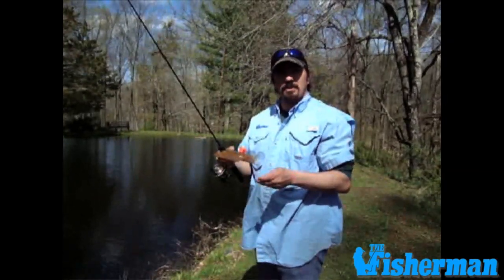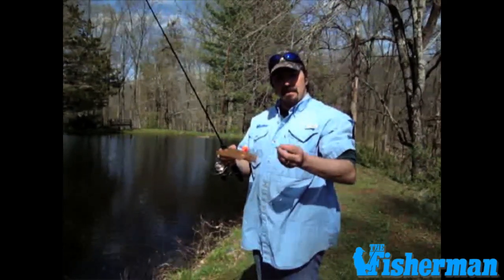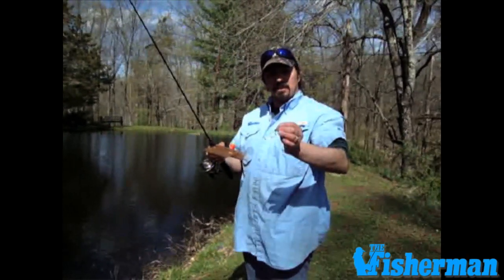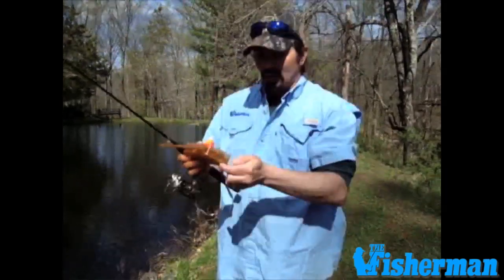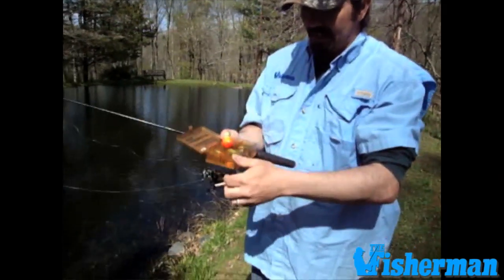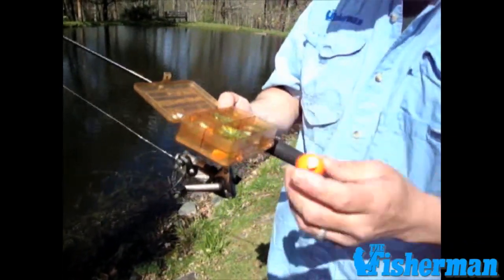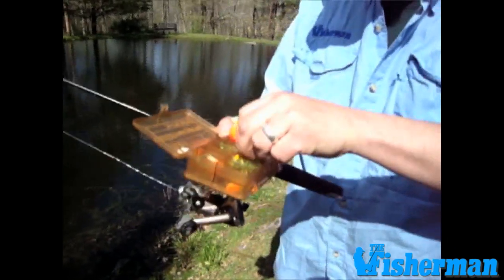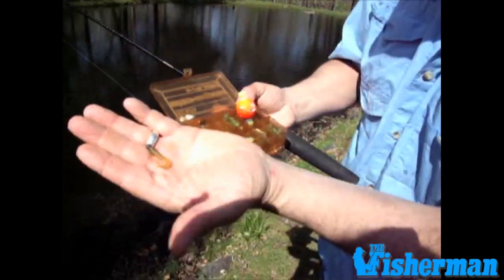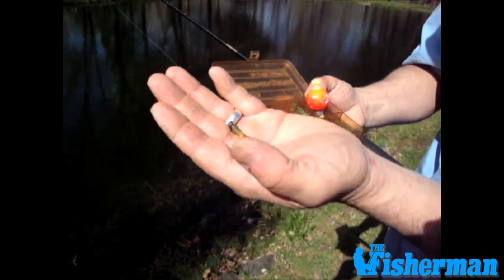I just want to take a quick moment here to show you what's been working today. We're using super ultralight jigs. This happens to be a 1/16th ounce with a chartreuse twister tail. And it's just a little box with everything I need. Sometimes a float was working today — we used a float with a jig below it — and this happens to be the one that was really working: a 1/32nd ounce jig head. It's about as light as you can get without it being called a fly.